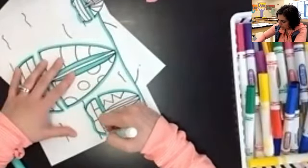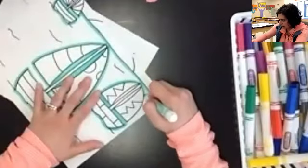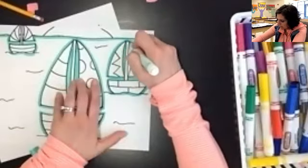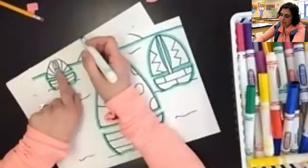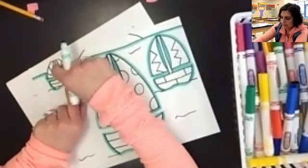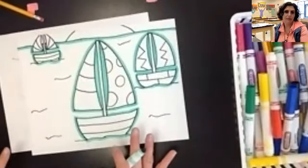The outlining definitely takes the longest, but it makes everything else go really fast. Then I need to come up here, and below the horizon line I'm going to make this water — above the horizon line that's going to be sky later. Okay, I've got everything outlined now and I'm ready to start filling it in.